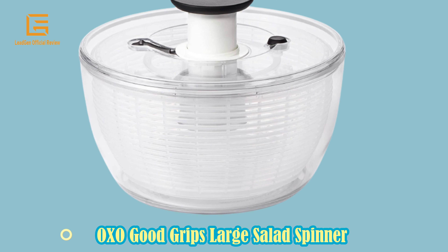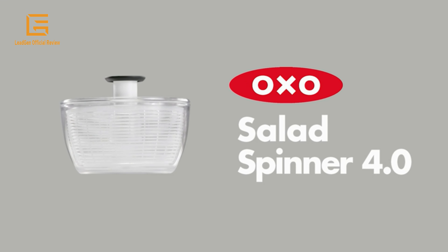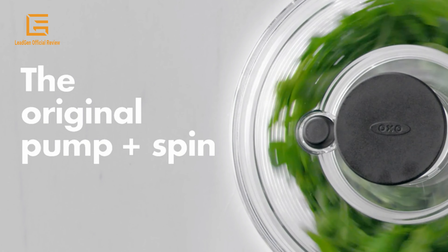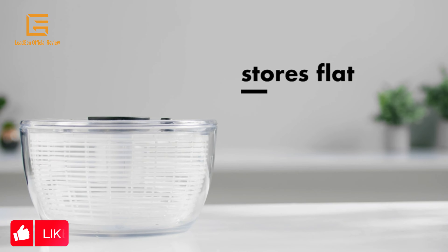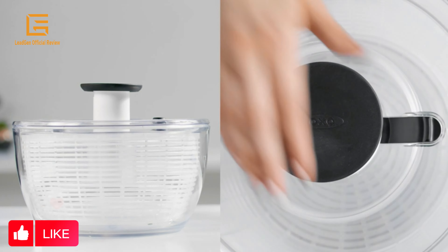Number 4: OXO Good Grips Large Salad Spinner with soft, non-slip pump and brake button. Easy to use, one-handed operation with patented pump mechanism and brake button. The basket doubles as a colander, and the lid comes apart for easy cleaning.